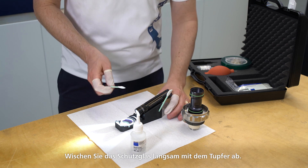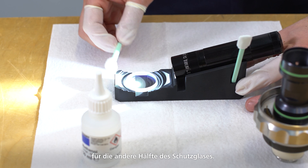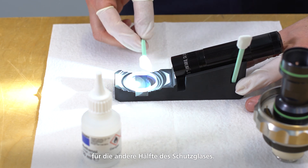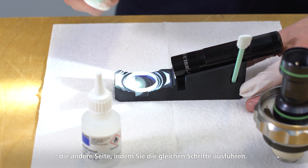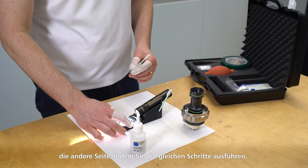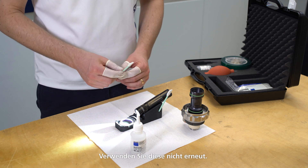Carefully blow any loose particles off the protective glass using the dust blower. Slowly wipe the protective glass with the swab. Use the unused side of the swab when you get to the other half of the protective glass. Next, turn the protective glass over and clean the other side following the same steps. The swabs should be disposed after use. Do not use them again.